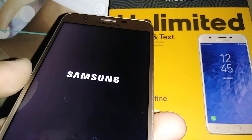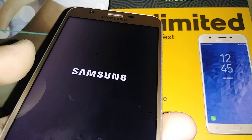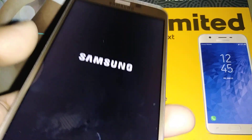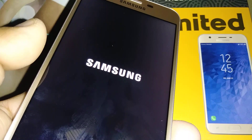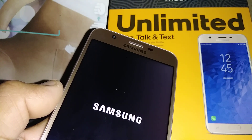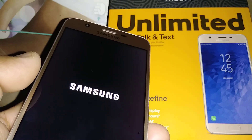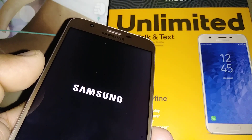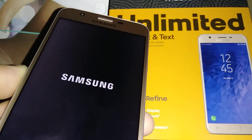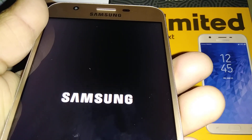If you experience dropped calls or the phone just goes off, that also means something is wrong with the motherboard — you can do a hard reset using the volume up, home button, and power key with the phone off. And for any factory reset you do, remember to have your Google account password ready, because without it you won't be able to use your phone anymore.